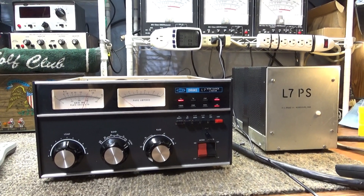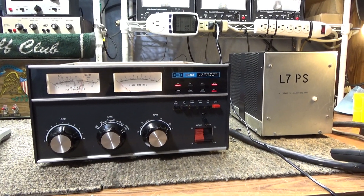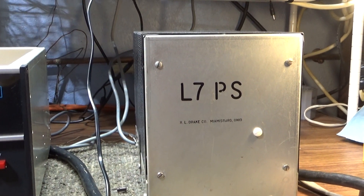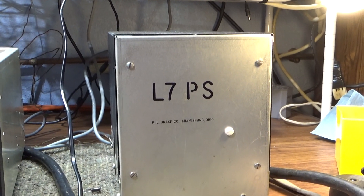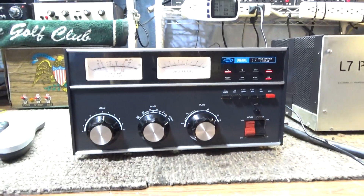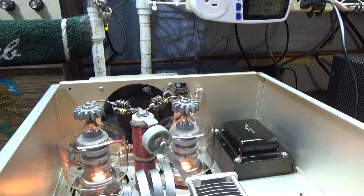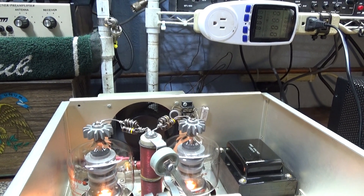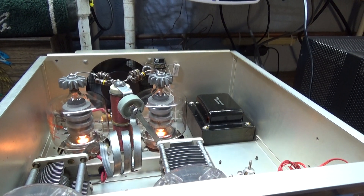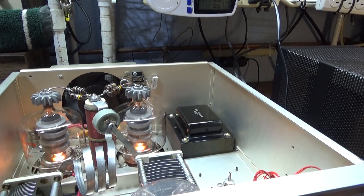Going to do a quick one on the Drake L7 before I finish buttoning it up. The original Drake L7 power supply and the Drake L4B power supply are exactly the same part for part. They updated the deck a little bit, mostly in the looks department, and went with a fan in the back instead of chimneys and forced air cooling. The L7 is not quite as robust or overbuilt as the L4B was.